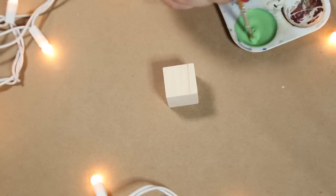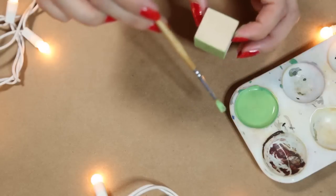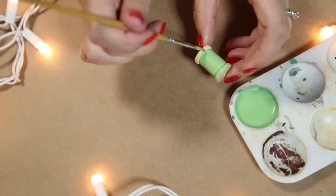The first thing you're going to do is create a green color by mixing blue and yellow together. I really like a lighter green, but you can go with any color you like. You're going to paint both the wooden cube and the wooden spindle the color for your creeper.